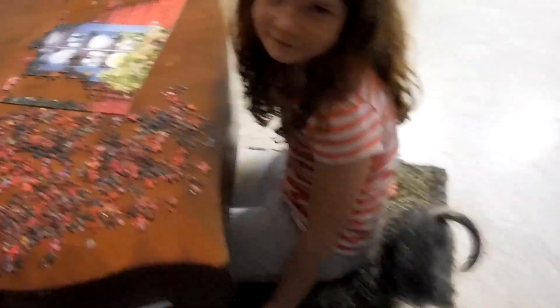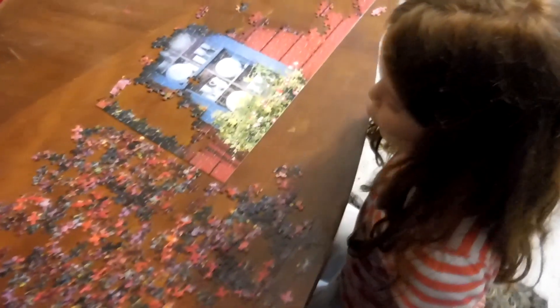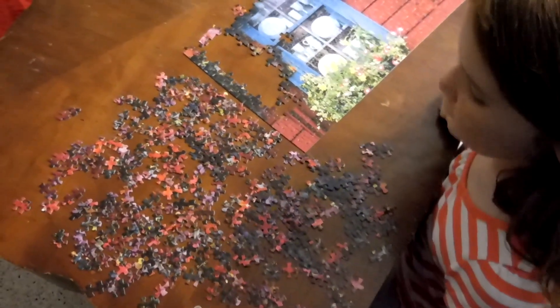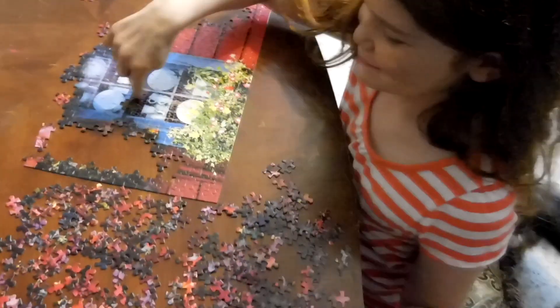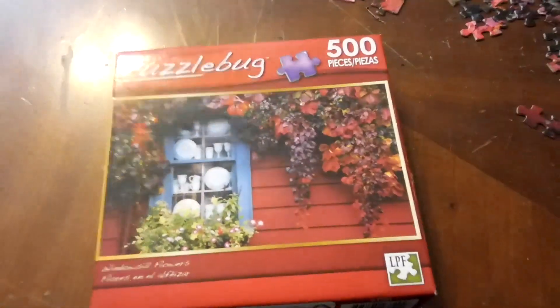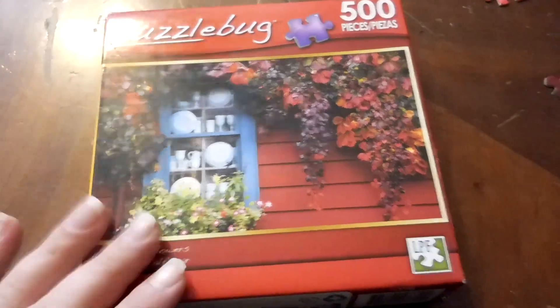We have been working on this puzzle for like three days now. There's a lot of red and I'm beginning to hate this puzzle. Sawyer full on ate a freaking puzzle piece. We went to the library today and got a whole bunch of books. This is what our puzzle should look like if we ever get done with it.